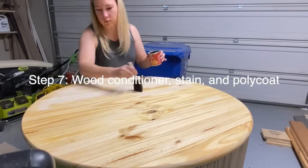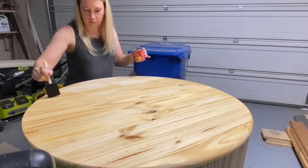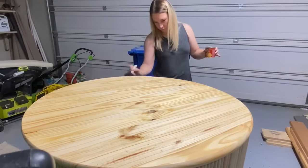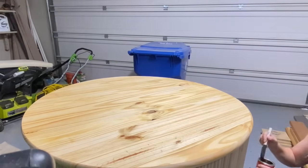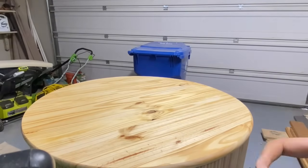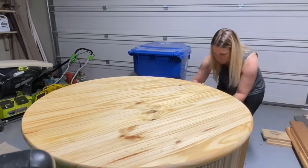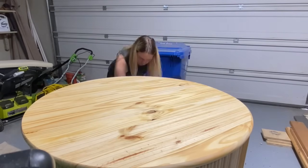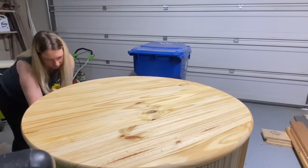After a solid 24 hours, once your wood glue has completely dried and everything is secure, you're ready to start the fun part. You need to condition the wood using the pre-wood conditioner. Anytime you're using a soft wood like poplar or pine, you want to make sure you do this because it's going to allow the stain to penetrate more evenly. I used a foam brush and applied wood conditioner to all of the fluting and the top of the dowel. I didn't bother with the bottom since no one's going to see it.